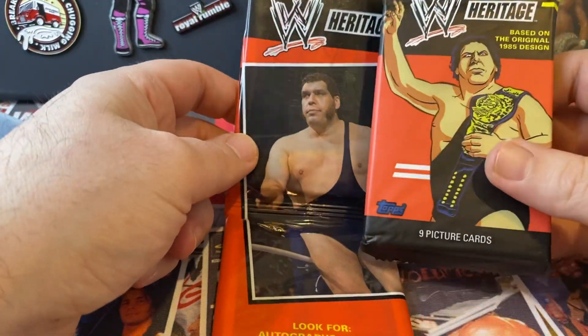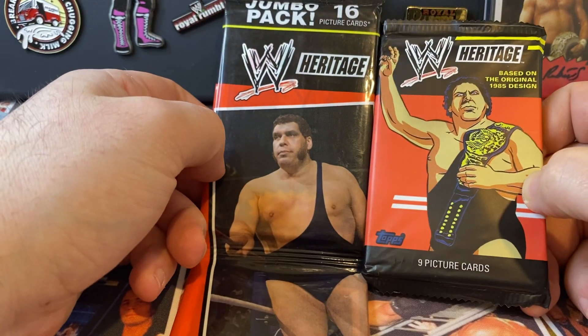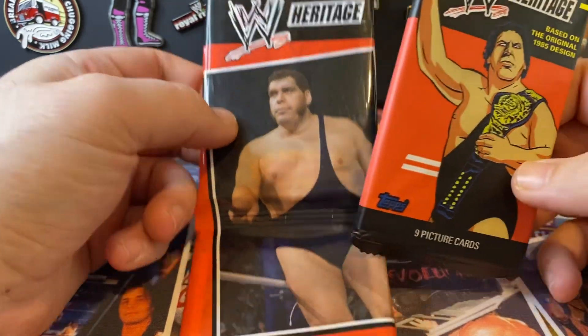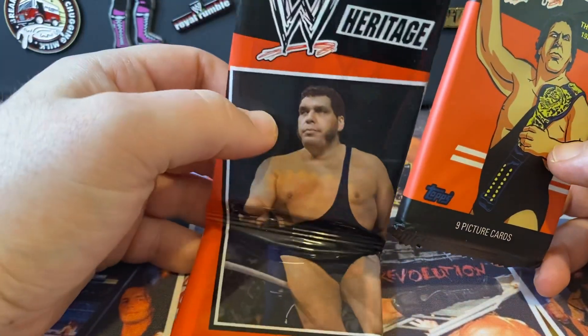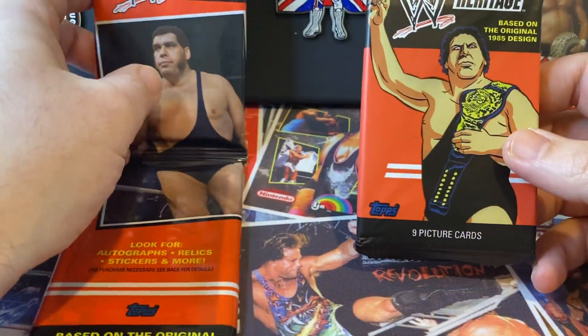We also have a little later 2012 Topps Heritage. These are not the chrome ones - this is a retail and then this is a double kind of hanger thing, a jumbo pack. So we'll start off with the retail one.